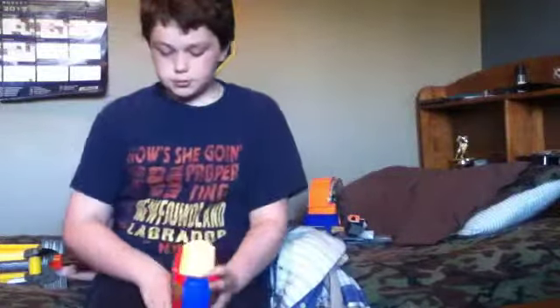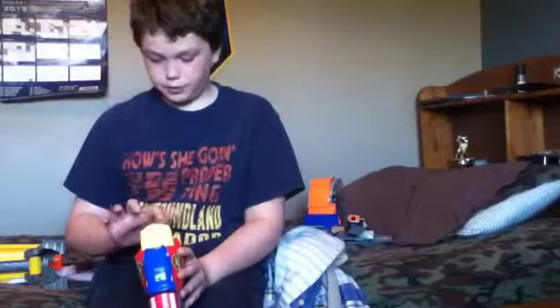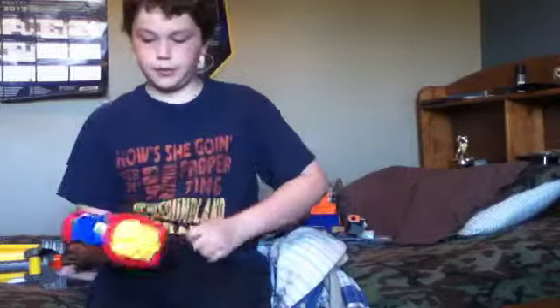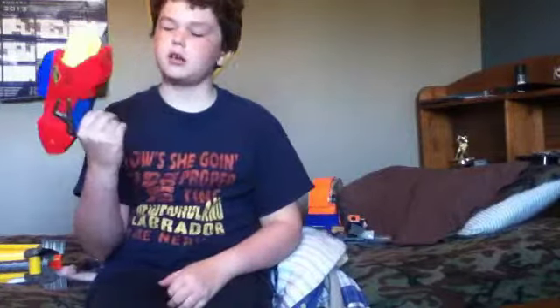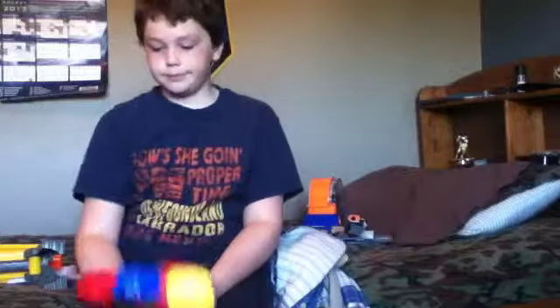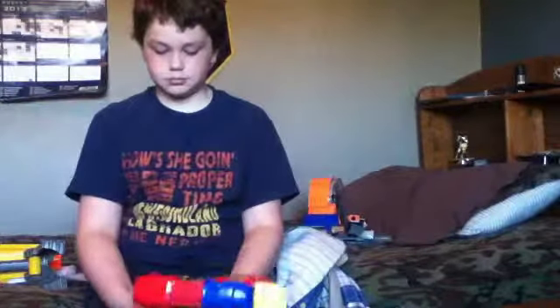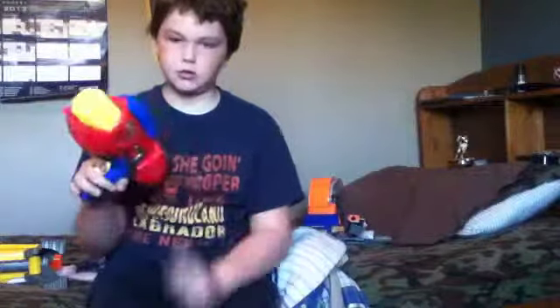The thing that I really like about this gun — that's not Nerf — is that it holds 1, 2, 3, 4, 5, 6. This bullet has a revolving barrel. That's what I love. It's really easy to pull it back. There's really no negatives about this gun. Simple. The handle is a bit short though.